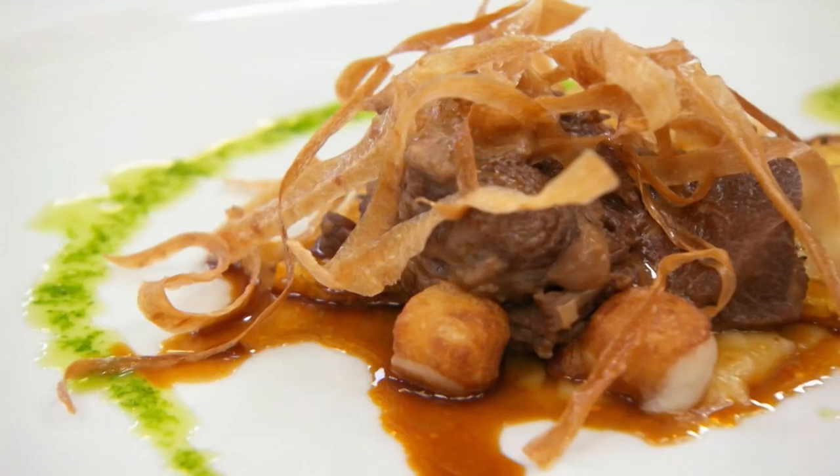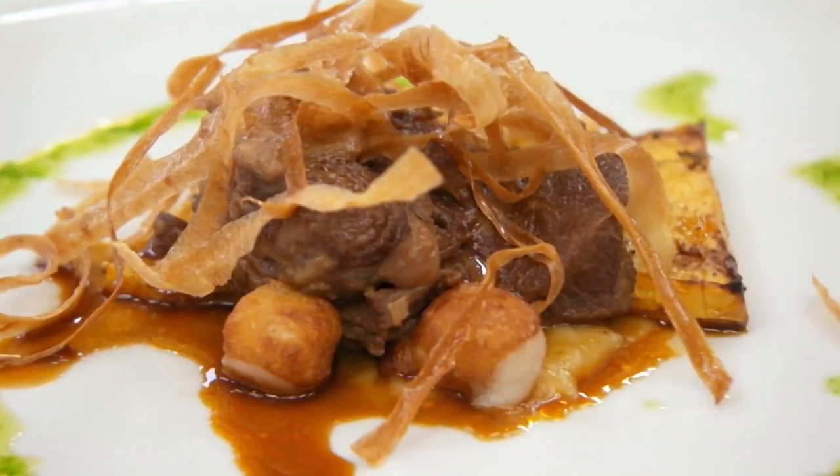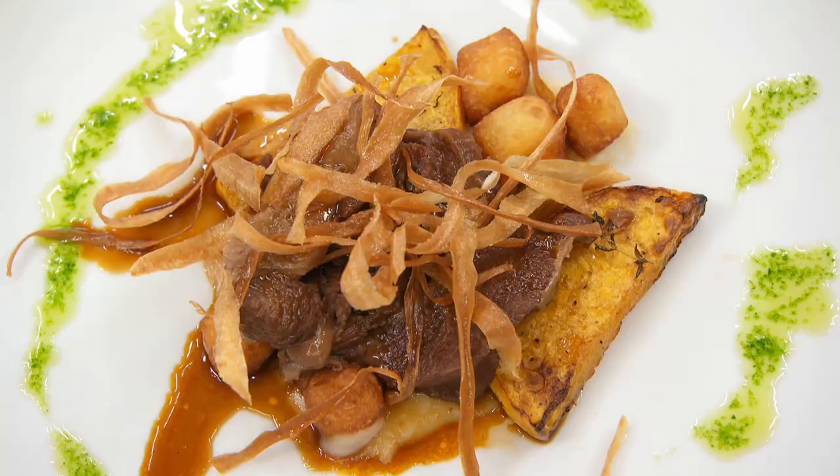You've got a beer braised veal cheek on top of parsnip puree with some butternut squash, pomme dauphine, and some parsnip crisps.